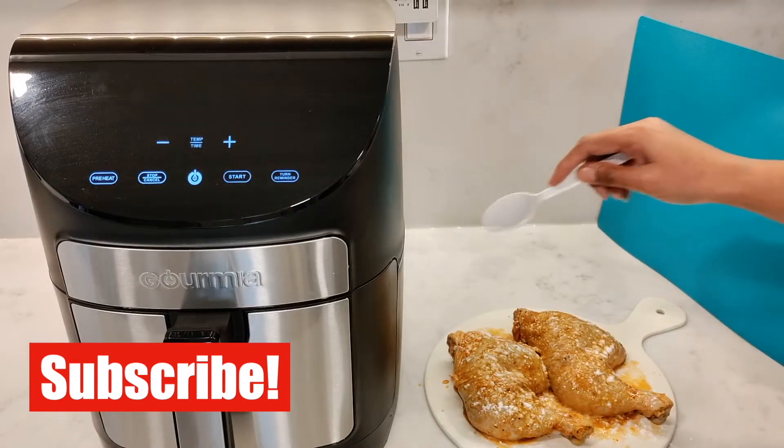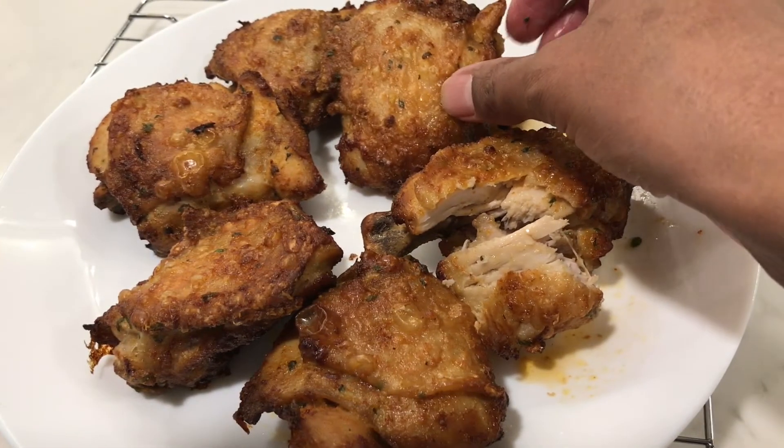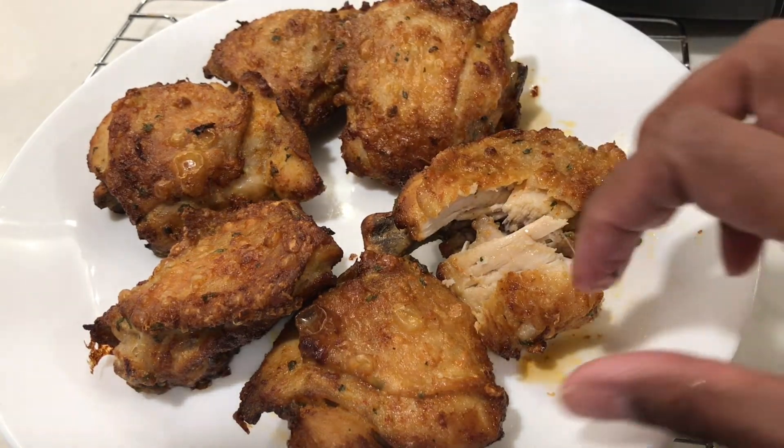On a side note, if you do want to make the skin crispy, you can always sprinkle on some baking powder. That's a technique I've used on a few of my chicken recipes — I'll leave links to those videos if you want to watch them.